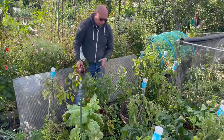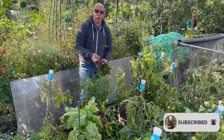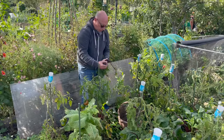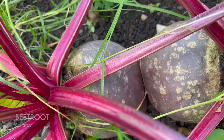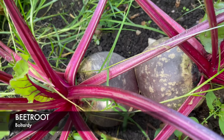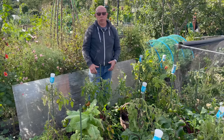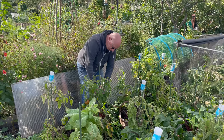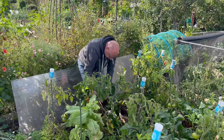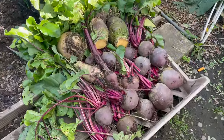This bed has still got quite a lot of beetroot. Now that the nights are cooler there's not really much concern, but most of them are at a size where they're ready to harvest. Rather than risk them getting too big and going woody, I'm going to lift them and store them in a cool dark place — these will eventually end up being pickled. And that's the last crop of beetroot I've got.